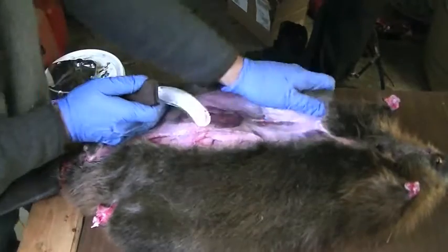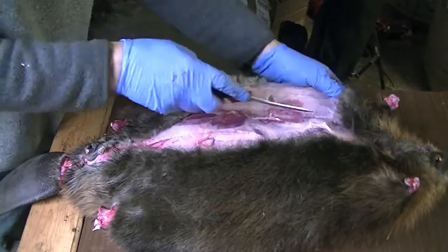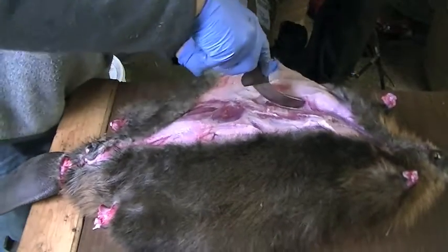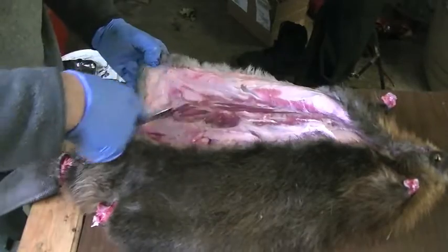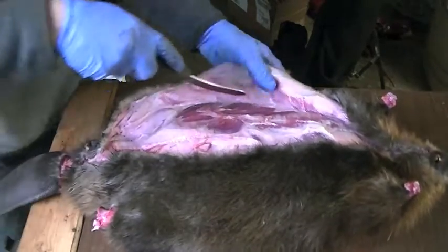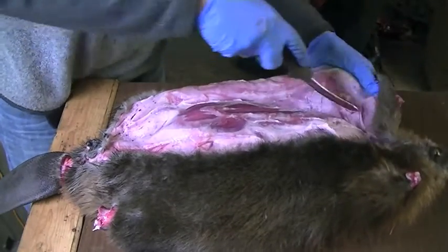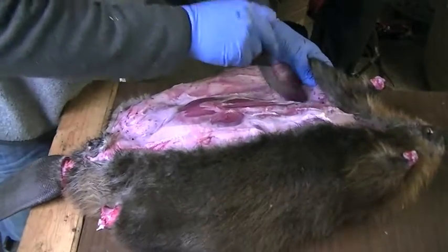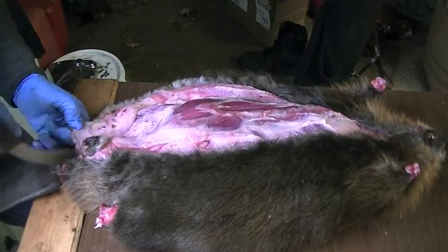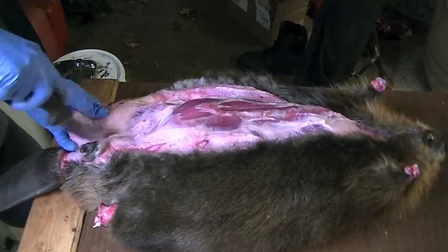Now I'm coming around the side here — this is where you're going to start seeing the separation between the meat and the actual pelt. This is where the layer of meat we'll take off with the flesher begins. I leave a lot of the gristle on the pelt because I can take it off better with a flesher than I can with a knife — if I try to get too close I end up making holes in the pelt.